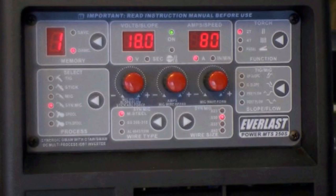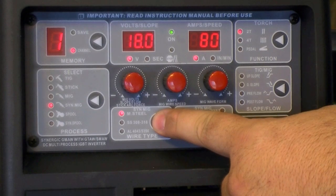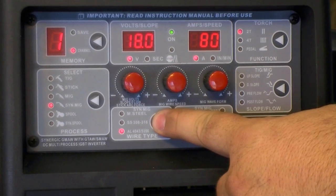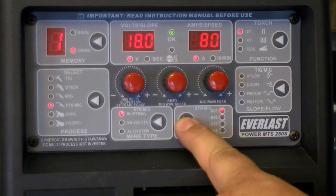To set up the Synergic function, you must enter the parameters for wire type and wire diameter. For wire type, you may select from mild steel, stainless steel, or aluminum alloy. For wire diameter, you may select from 0.023, 0.030, 0.035, or 0.045 wire size.